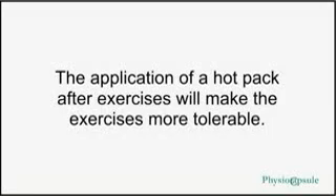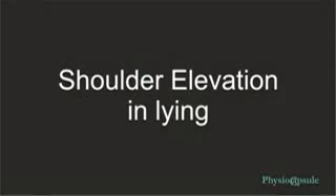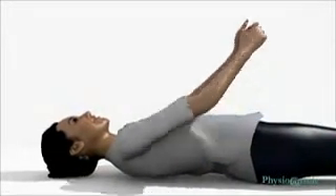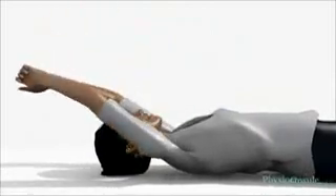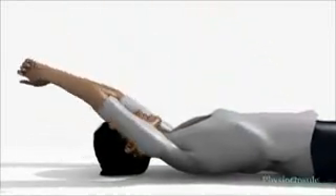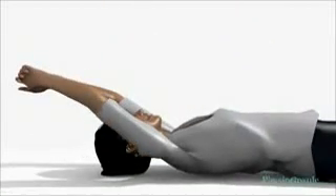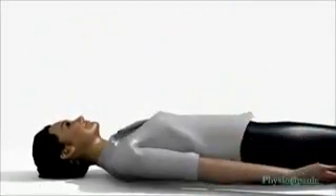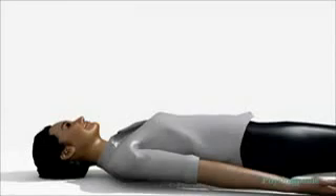Let us start with shoulder elevation exercise. Shoulder elevation in lying: lie down straight on your back, clasp both hands together, then slowly elevate your hands keeping the elbows straight. Elevate your shoulder to the point where you feel slight pain, then slowly lower down. Repeat the exercise for a minimum of 20 times in a single session.